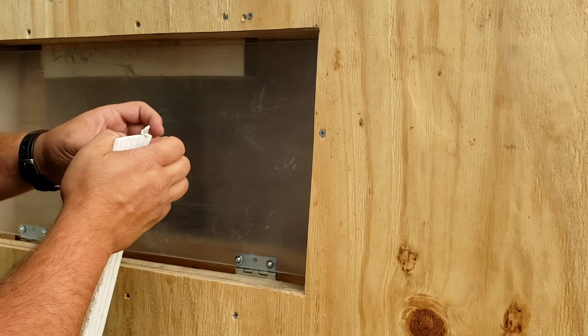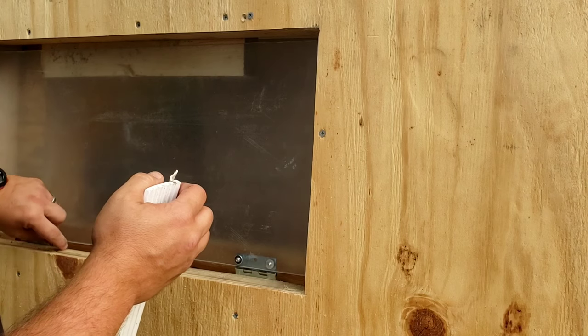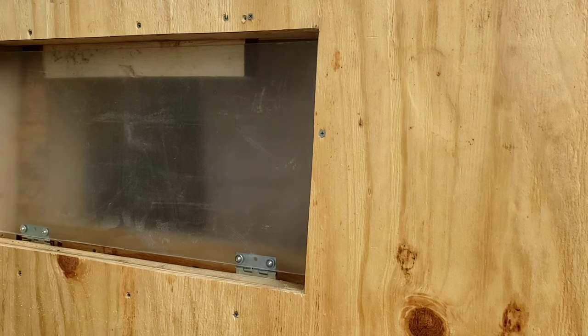I'm thinking I might keep the full flap on here just because I've got a little bit more gap top and bottom than what he had, and I'm thinking that'll work out better for me. So let's get these cut to length.